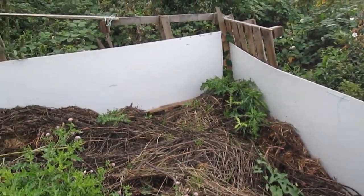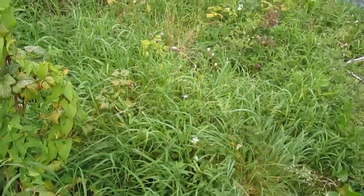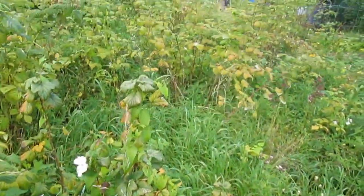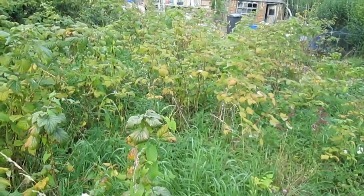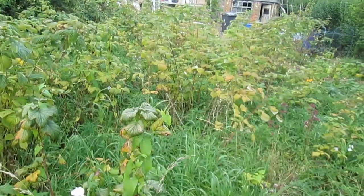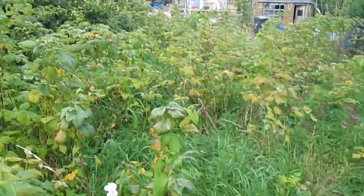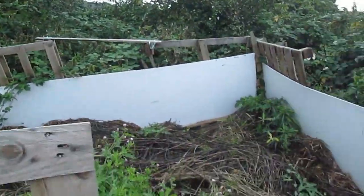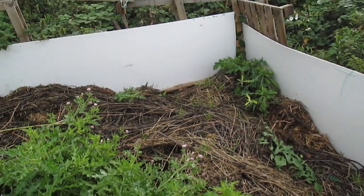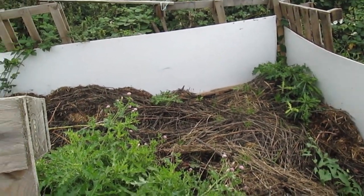I've still got this lot and this lot to clear. All those raspberries were cleared of weeds about three months ago — look at it now. They'll all go back in here and then I'll leave it for the winter.